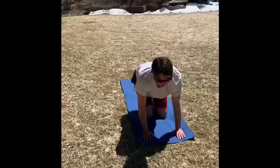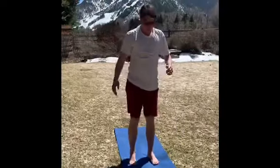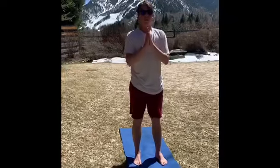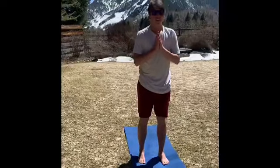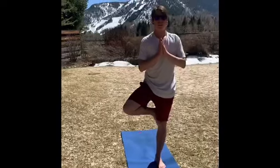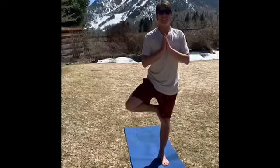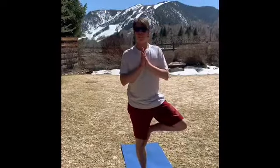Now we're going to stand up and do a tree pose. Put our hands together like this and try and balance your leg just like this. See how long you can do it, then try switching and balancing on the other leg.